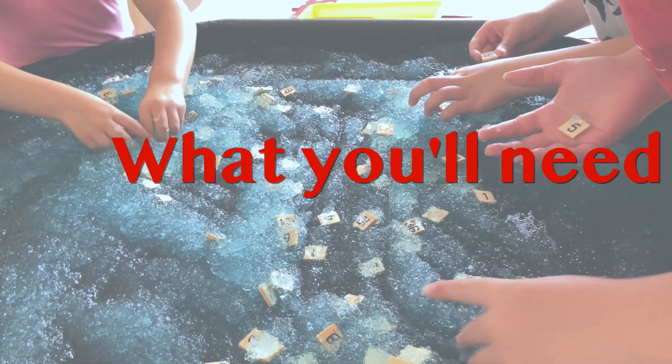So one of them can read out the sum, one of them can then figure out the answer, and then the third one can fish around in the jelly bath mixture and pull out the tiles, and then we can time that and they can try and find their best time.